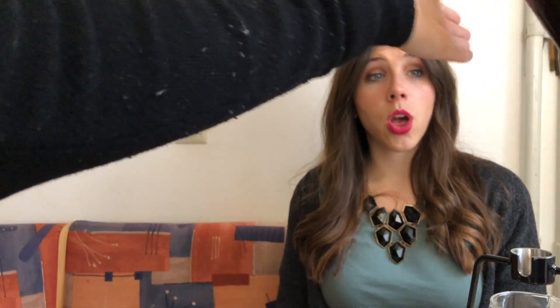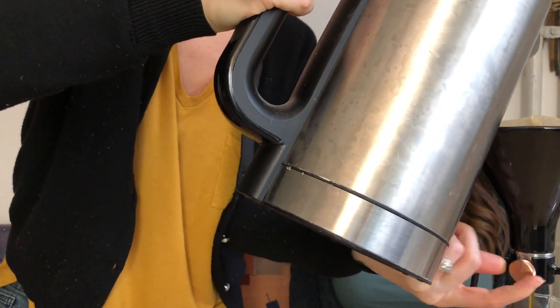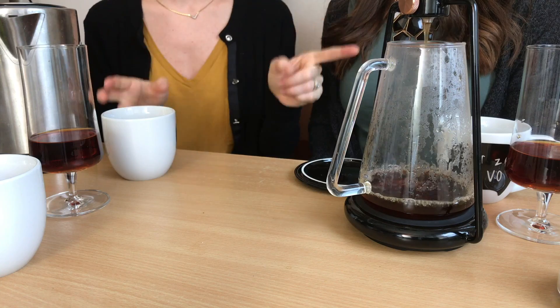Coffee round two — now this is just going to be a pour over. First the blooming process. To me this is the most easily drinkable coffee it makes. It's not such a bold cup — it's much lighter, and I think for that reason it's easier to drink.